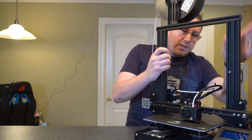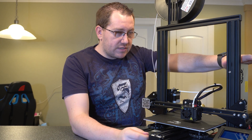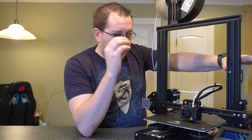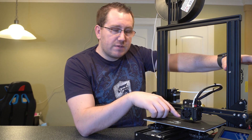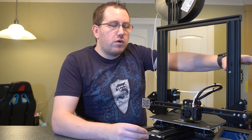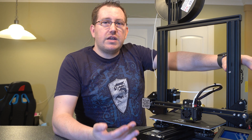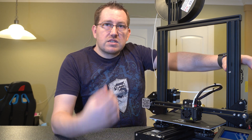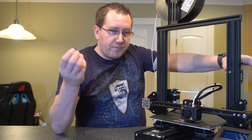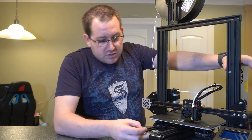Alright, so that's the printer itself - that's kind of each of the components. I will be doing videos on how to change the filament, how to switch out the tips, and also a basic overview on how to take a file or 3D object from a site like Thingiverse, slice it, get it ready for print, put it on your SD card, and then start your print.